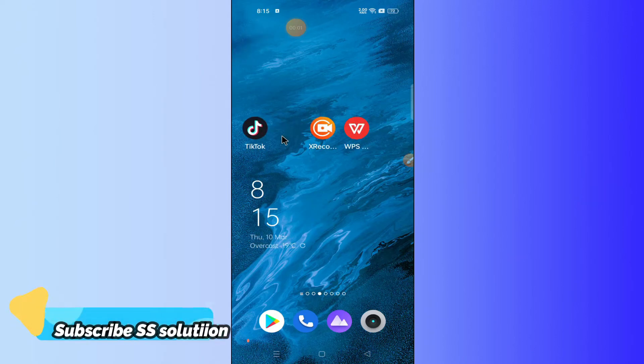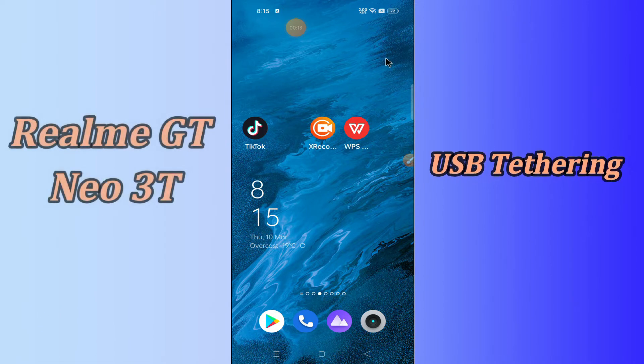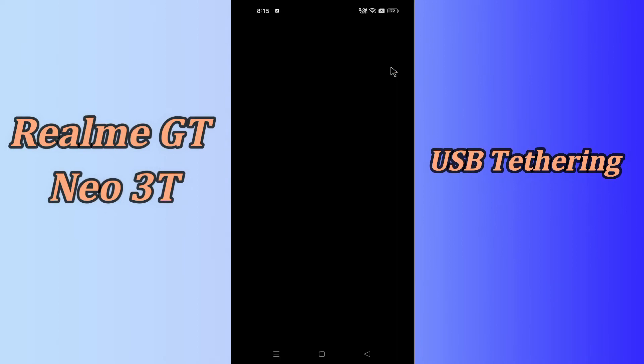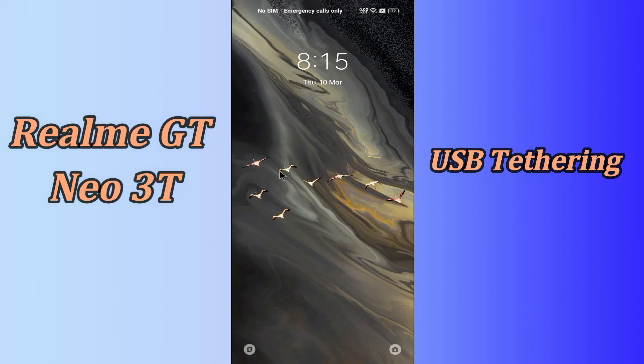Hello everyone. Today in this video I'll tell you how you can enable USB tethering on the Realme GT Neo 3. If you're having any issue where your mobile hotspot is not connecting to your PC via USB connection, I'll show you how you can do it. If you are new to my channel, don't forget to subscribe and press the bell icon. Watch the complete video and learn how you can do it.